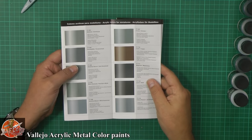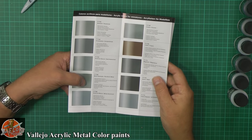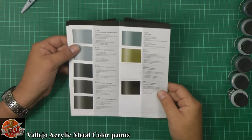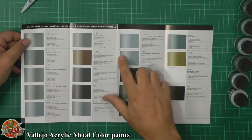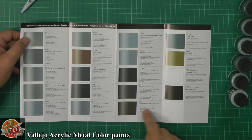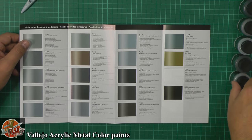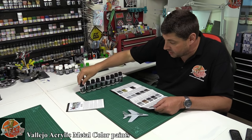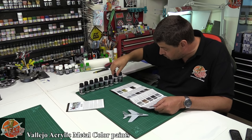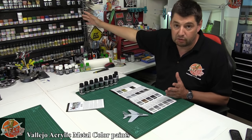You do get the wide mouth top on it, so you can tip back into it if needed. The colours they actually do: standard aluminiums, Dural aluminium, dark aluminium, pale burnt metal, white aluminium, chrome, copper, magnesium, steel, jet exhaust - it keeps going. Then we've got a semi-matte aluminium, dull aluminium, gunmetal grey, burnt iron, exhaust manifold, silver, gold, and then obviously the gloss and a black primer. What I have got is the Dura aluminium, magnesium, dull aluminium, steel, dark aluminium, normal aluminium, jet exhaust, chrome, and the varnish - roughly the colours I would use on a day-to-day basis.